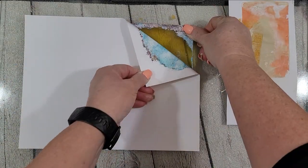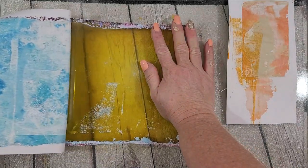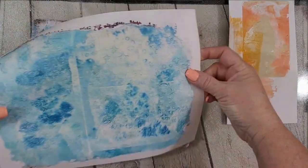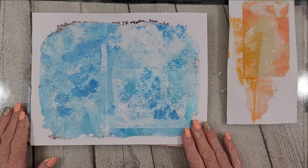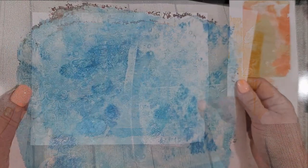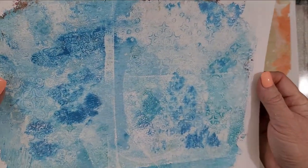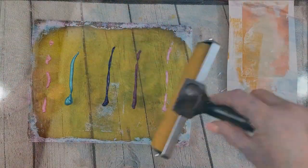It looks like there's more switching out going on than there actually was - this was hours worth of play. Here is the one with the sparkle stencil that I made into the plate. It's very subtle and I've actually made some projects with this that I'll be showing soon - not in this video. I'm loving it.